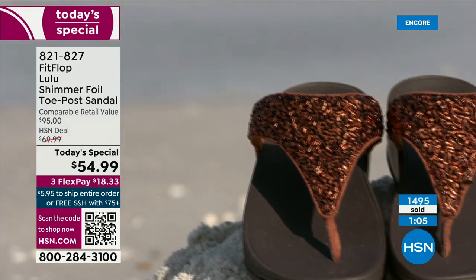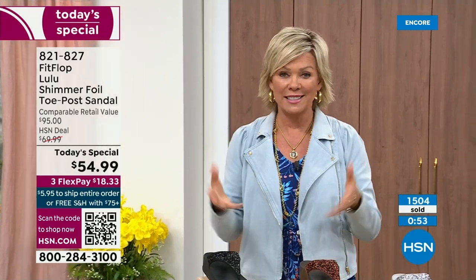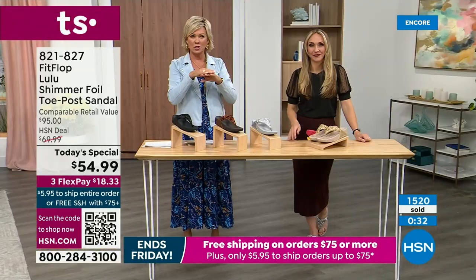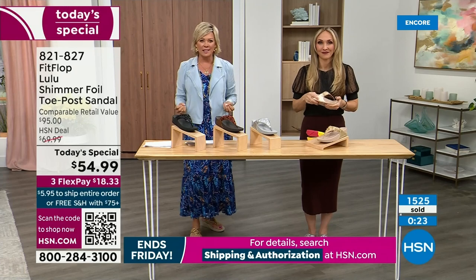No matter what the outfit — whether it's shorts, jeans, a dress — they are that go-to. When we say morning to night, what a treat that is, especially if you're traveling. If you're going on a vacation, you have to limit yourself to how many shoes you bring. This is a sandal that you would be completely comfortable wearing on a full day walking tour of Rome. You will be amazed at how your feet will be energized. It's like it almost gives you energy back, instead of zapping you like shoes that don't have this kind of support.